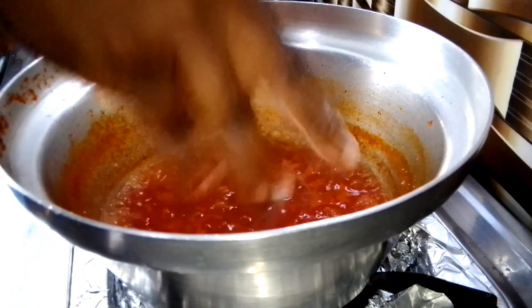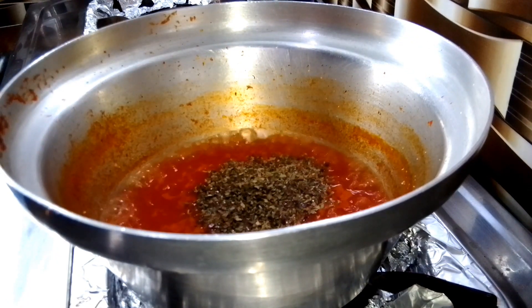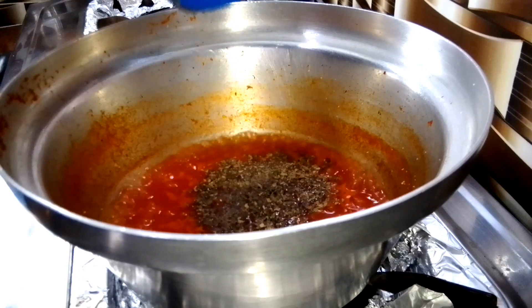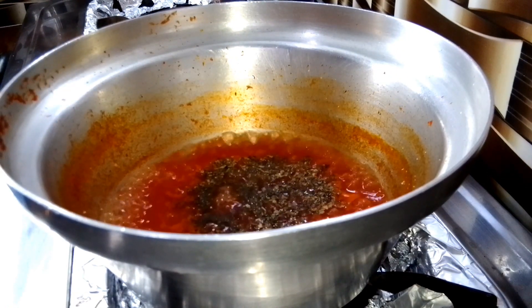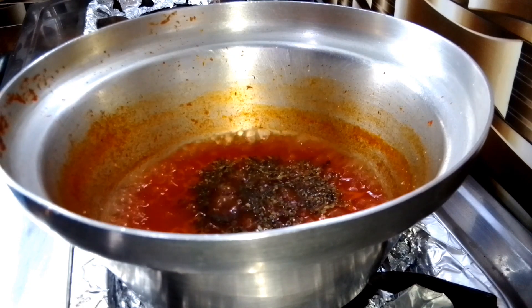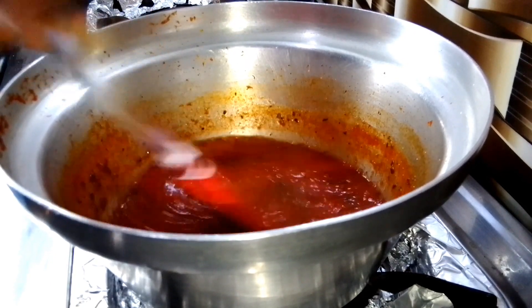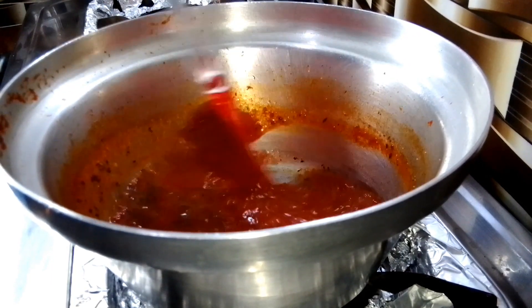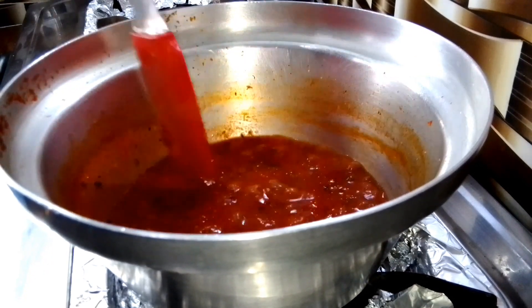The tomato has boiled down well into a thick sauce. I add oregano and a little bit of black pepper — that's it. You don't need a lot of seasoning in your pizza sauce. I stir everything together and continue to boil it until all the water dries out. You don't want water in your tomato pizza sauce.